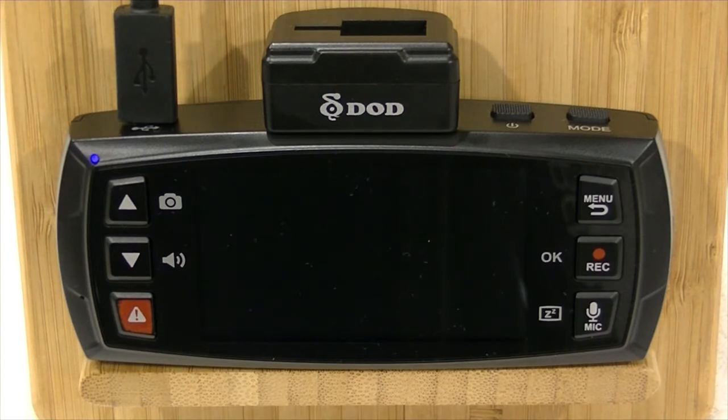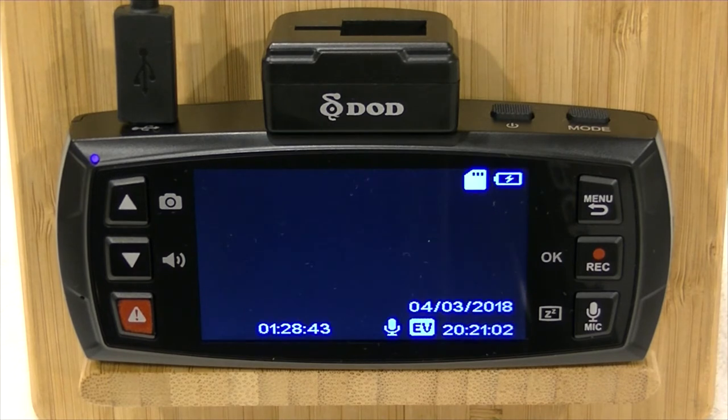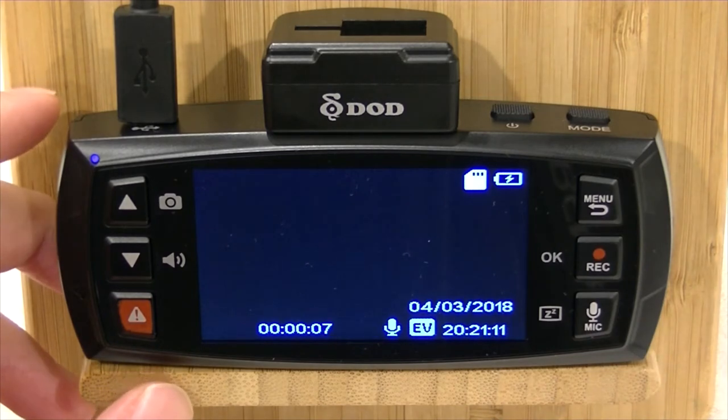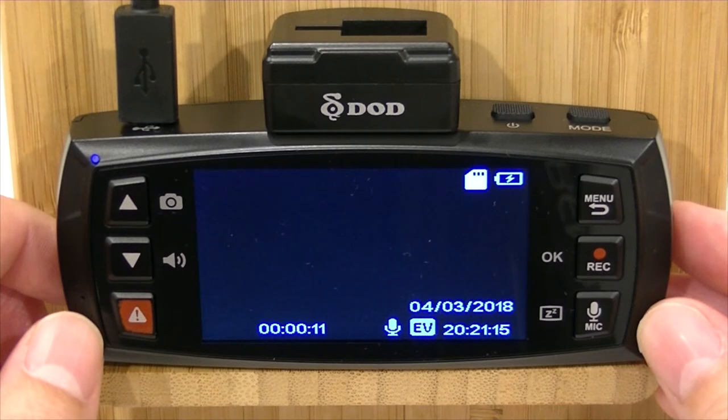To get up and running, we're just going to get some power onto the camera, and you'll see that it's going to come to life. It's going to charge up, the screen's going to come on, and it's going to go straight into recording mode. You can see it's flashing away there, which is what it's designed to do. Now, like most dashcams, to get into your menu functions, you do first need to stop the camera recording.